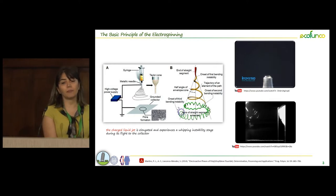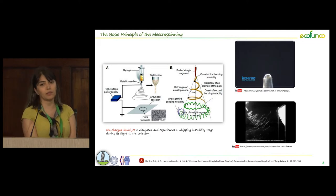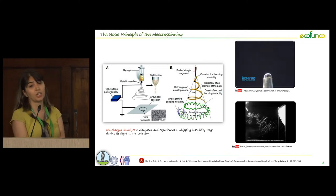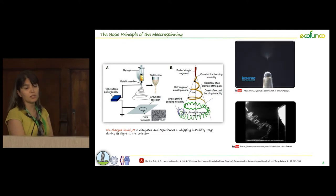Electrospray is a new technique that has received a lot of attention for surface modification of different substrates, including films, electrospun fibers, different scaffolds, etc.